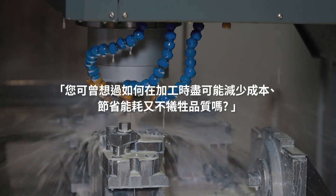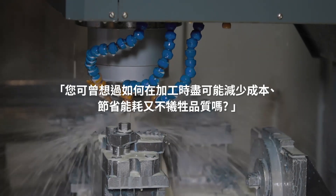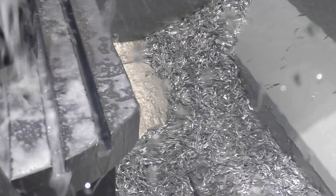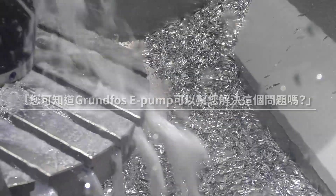We've managed to reduce costs and save energy, but this always comes with a drop in machining quality, which we want to avoid at all costs. The Grundfos E-Pump is the solution to your challenges.